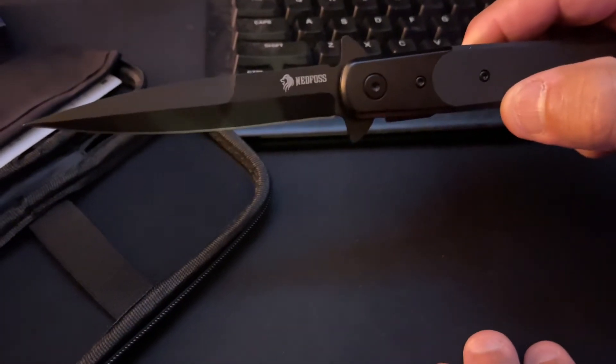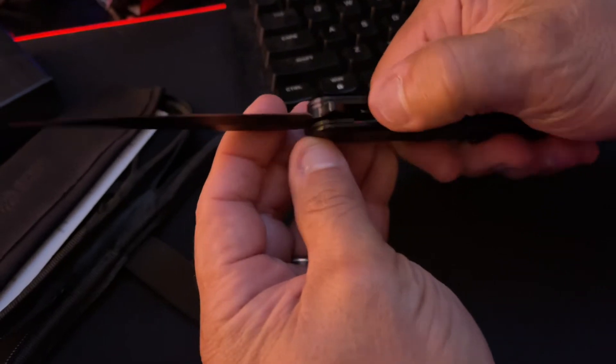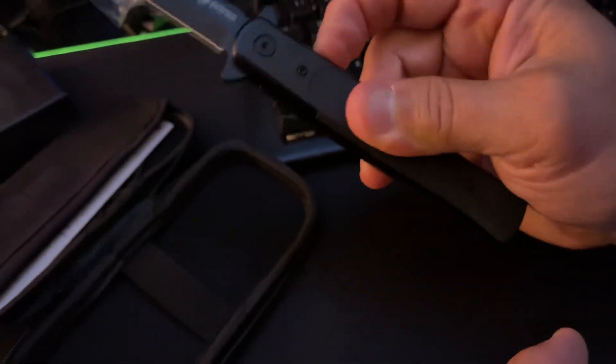From this angle it would look like it's a double-edged blade, but it is not a double-edged blade, and I actually like that. I can have my hand here if I need to and go that route. To put the blade back, we're just going to put our thumb here and push against that safety. That safety is right there — boom — and then it's back.